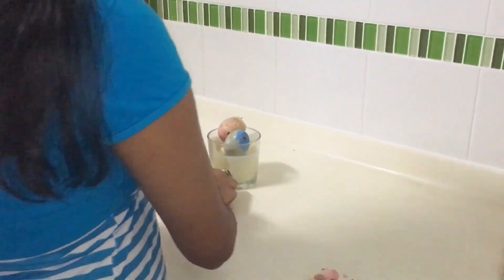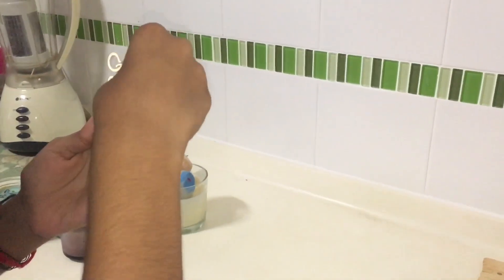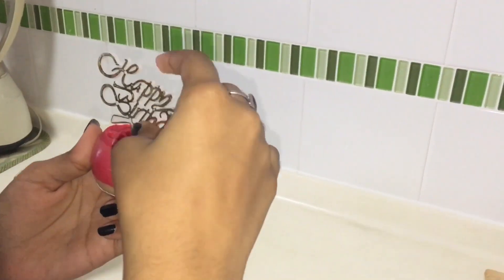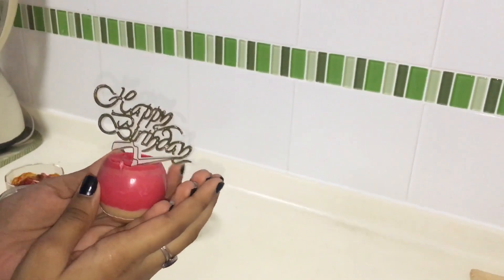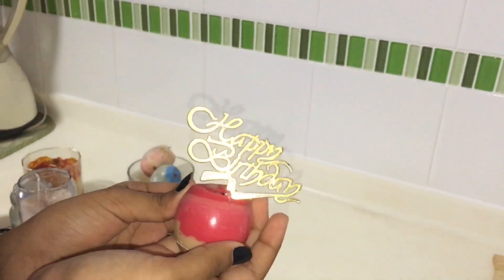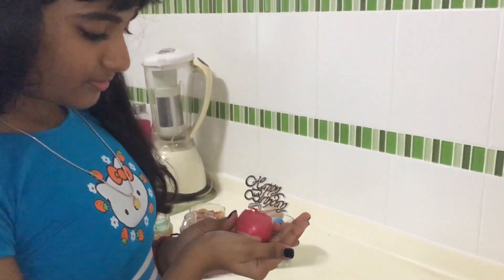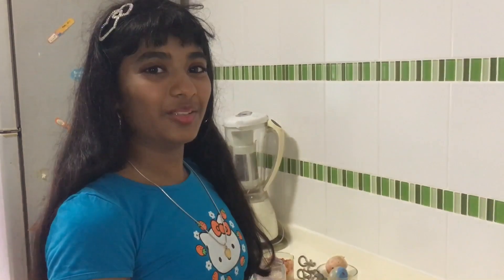Now to insert something in the hole. According to me, this looks so cute. I hope you enjoyed my video. Bye!